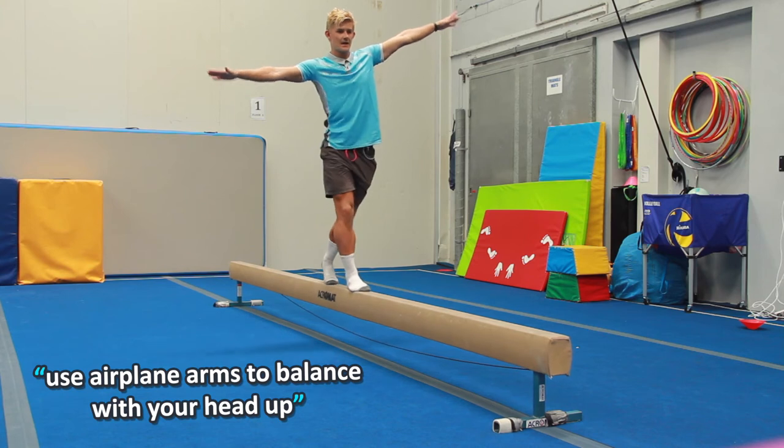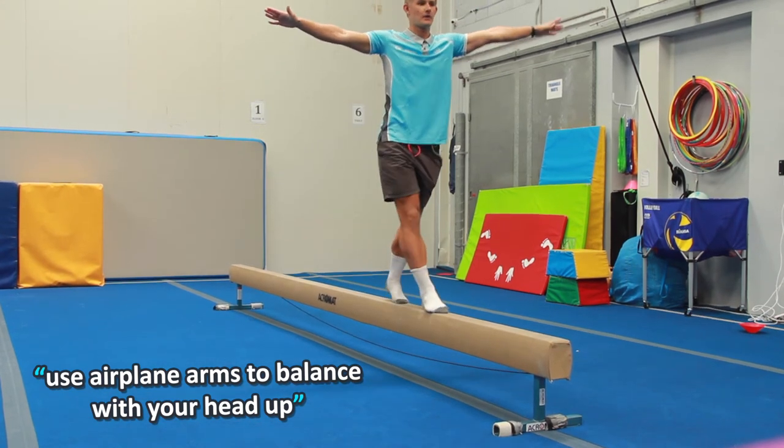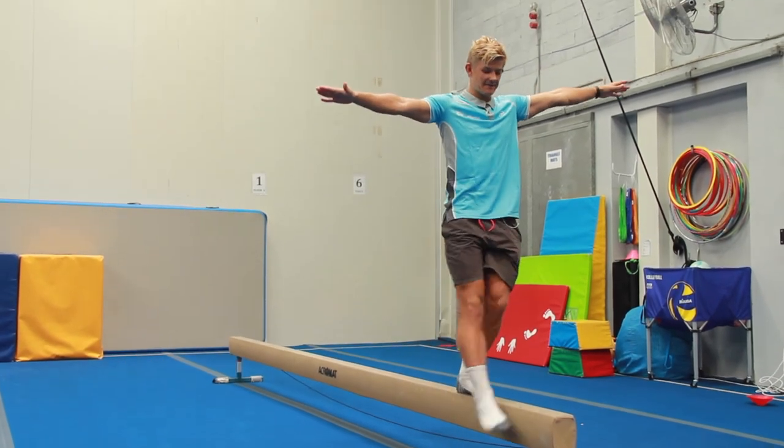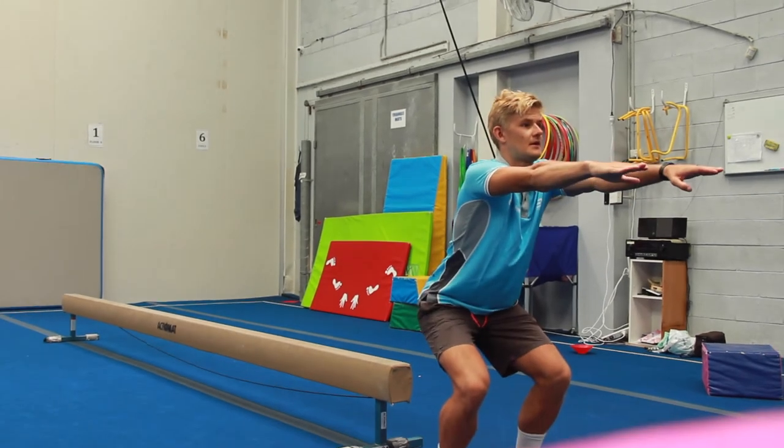See how I'm using my airplane arms to balance, and I'm not looking down at my feet — I've got my head up. When you get to the end, you're just gonna safely jump off into a motorbike.